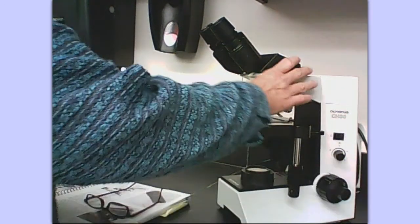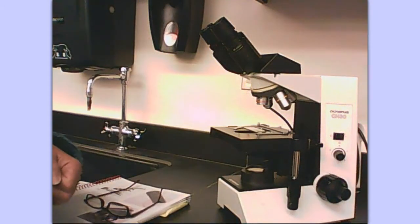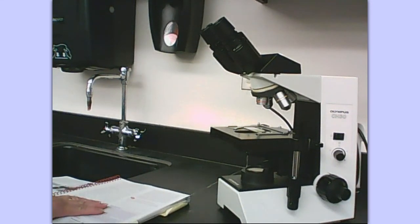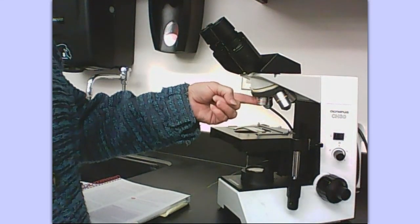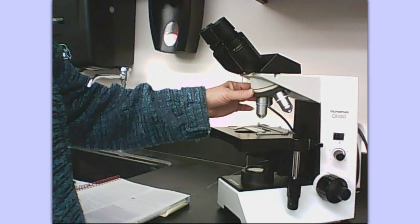As you are finished looking at a slide, don't touch the coarse adjustment knob. Turn the revolving nosepiece back to the scanning objective and then lower your stage. Take the slide off when you're preparing to put the microscope up. Par-focal means that you can go from one objective to the next without having to use the coarse adjustment knob again because it stays pretty much in focus. Total magnification is the eyepiece times the objective: scanning is 4x giving 40x total, low power is 10x giving 100x total, and high power is 40x giving 400x total.